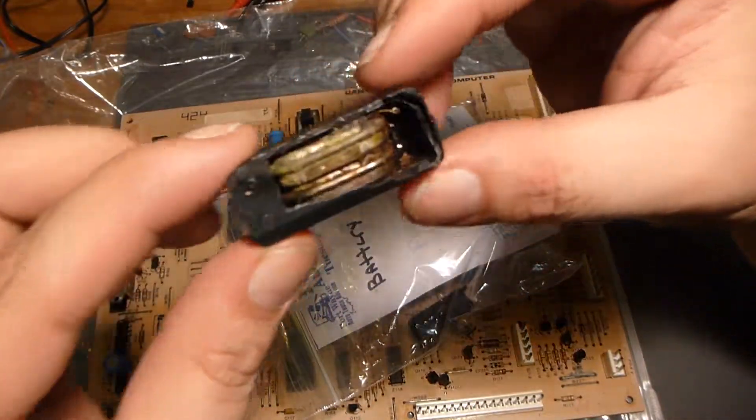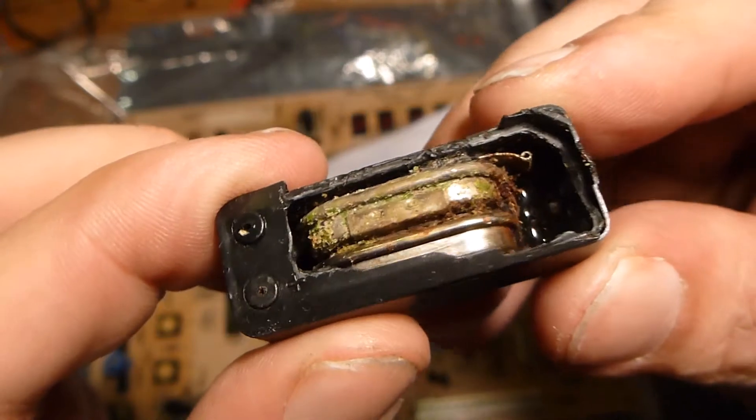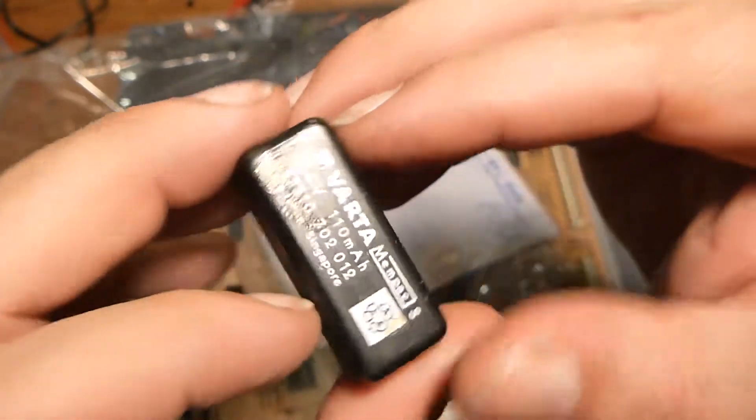The gentleman that owns the jukebox owns a lot of jukeboxes, and this is somebody that he knows that owns this jukebox. You can see on the back side here we've got some corrosive damage and somebody got in here and scraped a bunch of the conformal coating off — it's got some big solder blobs and all that. What I was told is this battery is the issue; it's caused some corrosion.